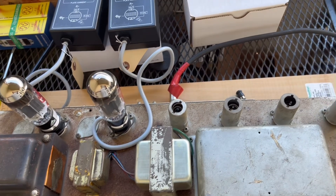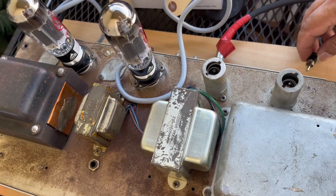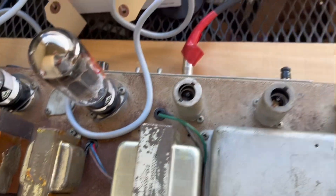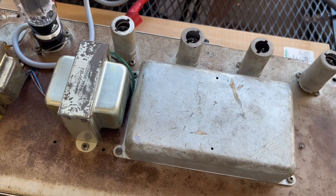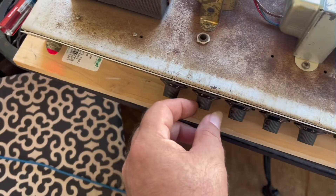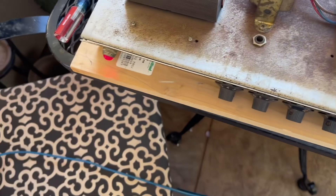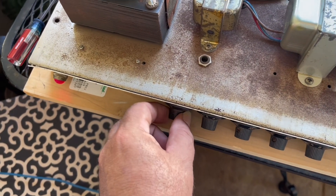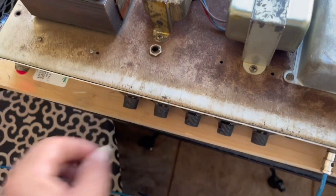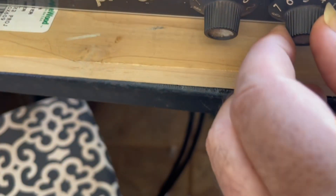Yeah, that's the sound — that's the tremolo. Tremolo channel, here it is with a little thing, a little RCA. Sounds glorious. That's the speed, and that's the intensity. That's the speed again.